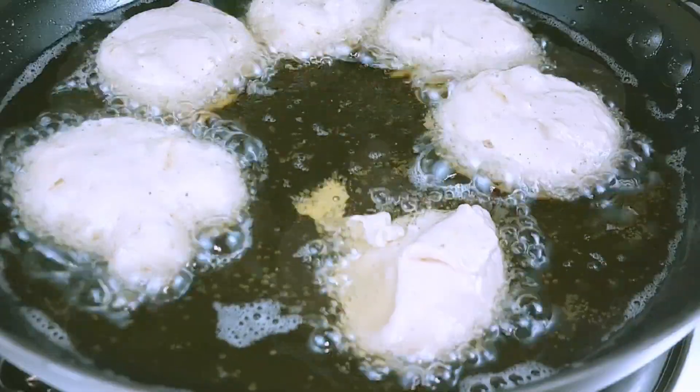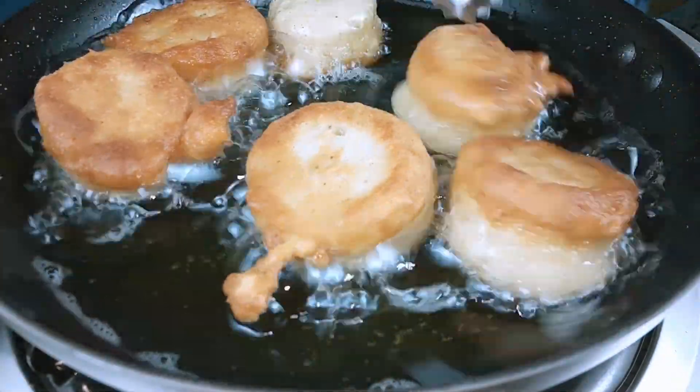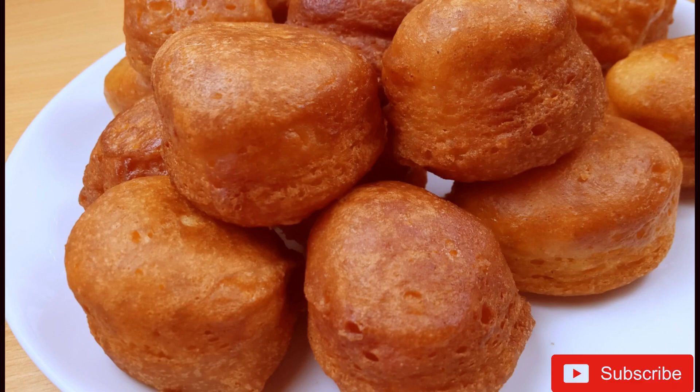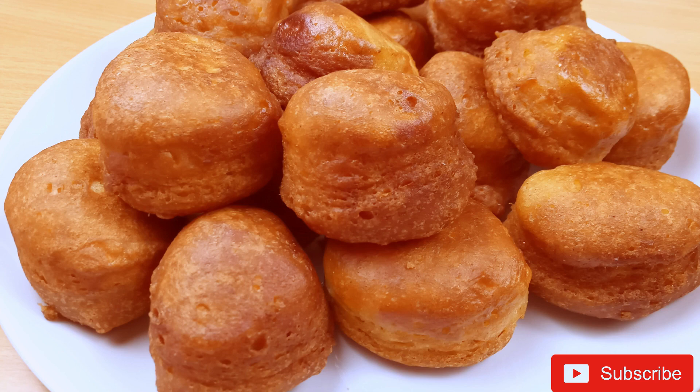I love how mine turned out. On the outside they are crunchy, and on the inside they are very fluffy. Please don't forget to subscribe, like, share, and comment down below. See you on my next one, bye bye!